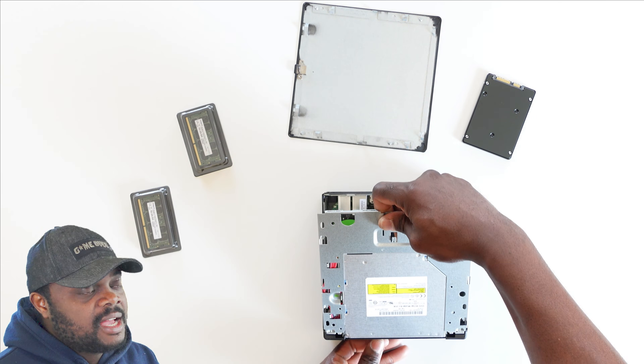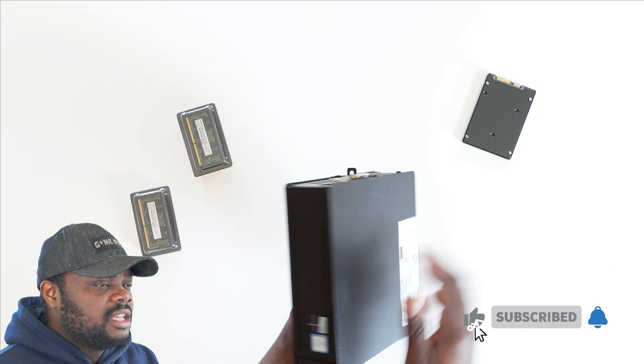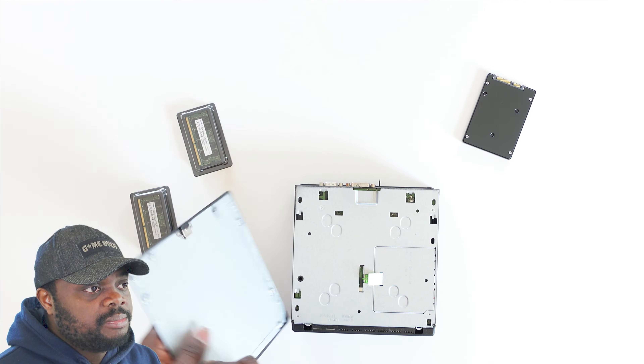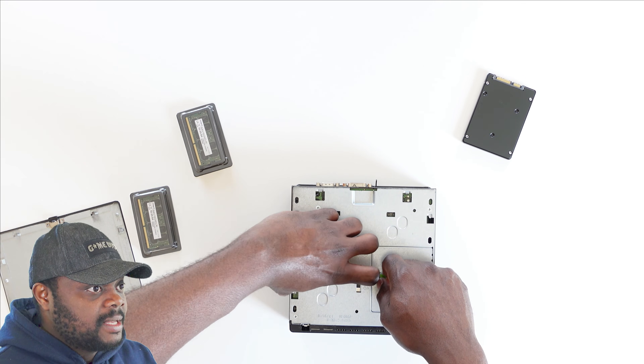After that, I flipped over the PC giving me access to the RAM compartments. On this model there was already an 8 gigabyte DDR4 RAM installed. Given that the customer wanted something bigger, it wasn't a problem for us to slide in 16 gigabytes each of DDR4 RAM onto this PC.